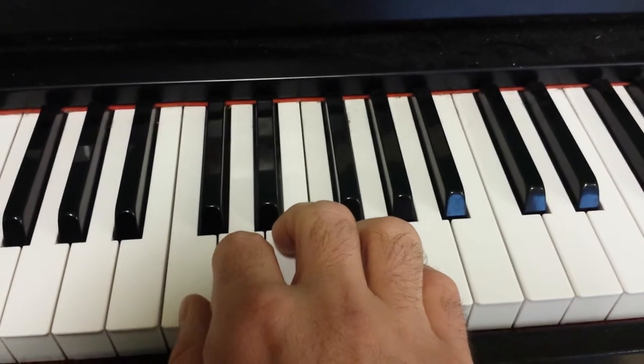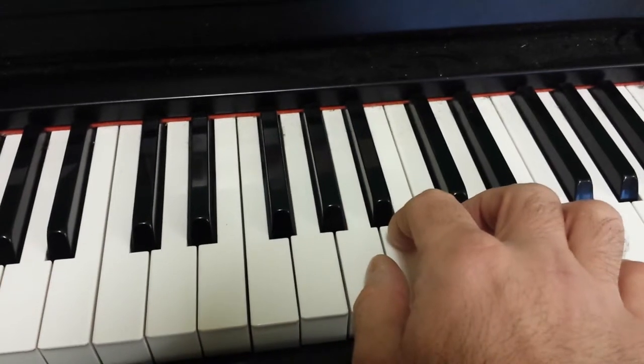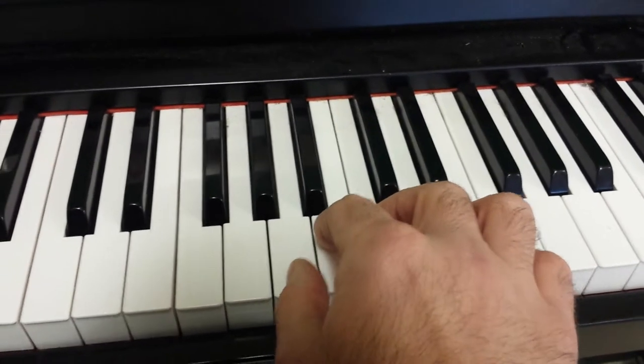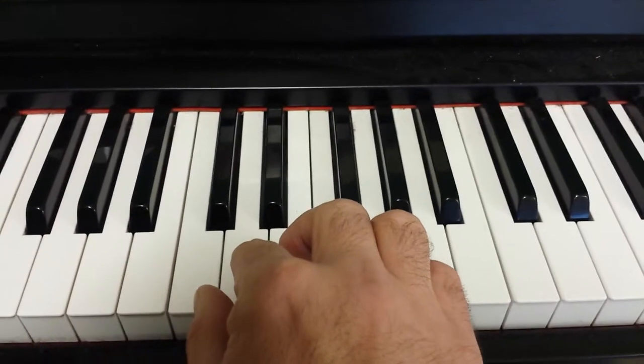And we're moving up each set of notes until we get to an octave higher. Then we're going to come back down all the way to C again. It sounds like this.